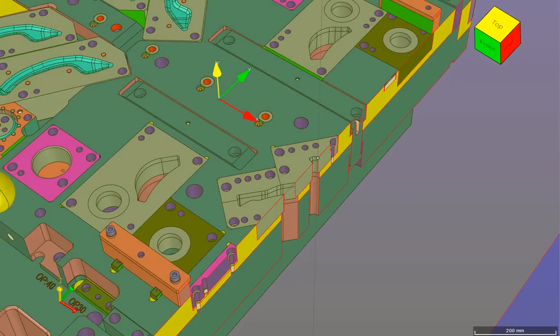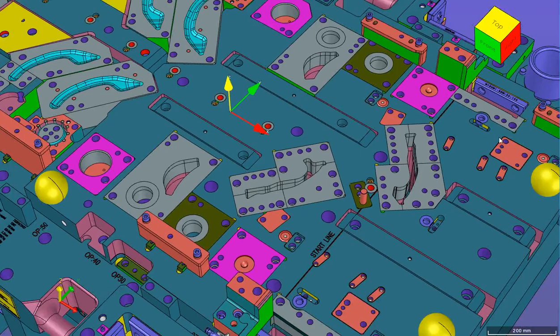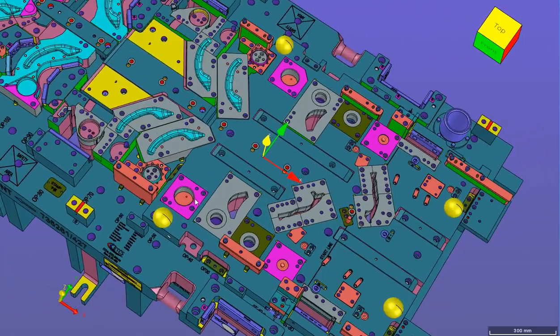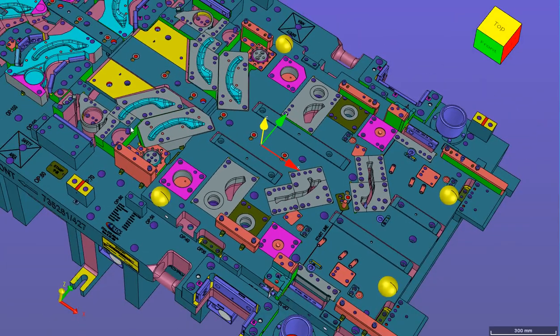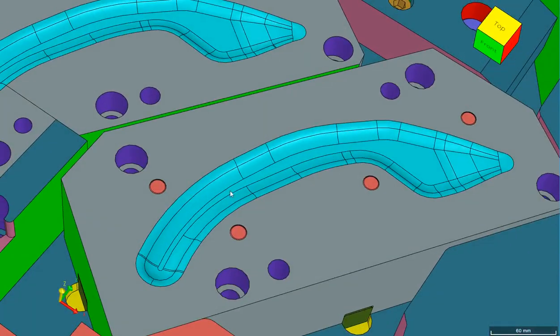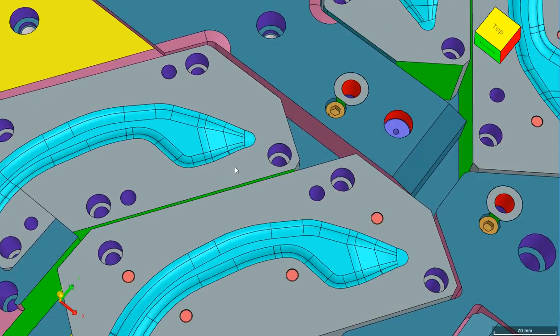Some customers want a step slug relief, but in our opinion that may lead to cracking after heat treatment — sharp edges tend to cause crack development. That is our trim steel. Now we are going to talk about form steel. In this die we are making a reverse on the part, so it is a form steel — a D2 block again, minimum two inches thick.